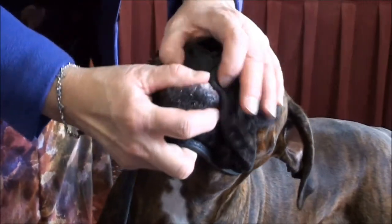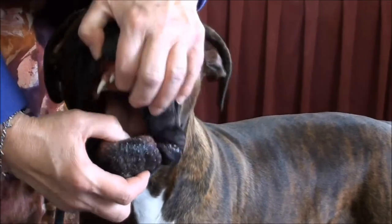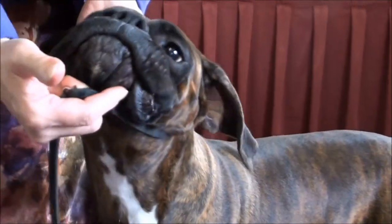Hold still. Stay. And you can show the dog's bite if you have a dog that you can open the mouth. But you can see he cannot pull back.